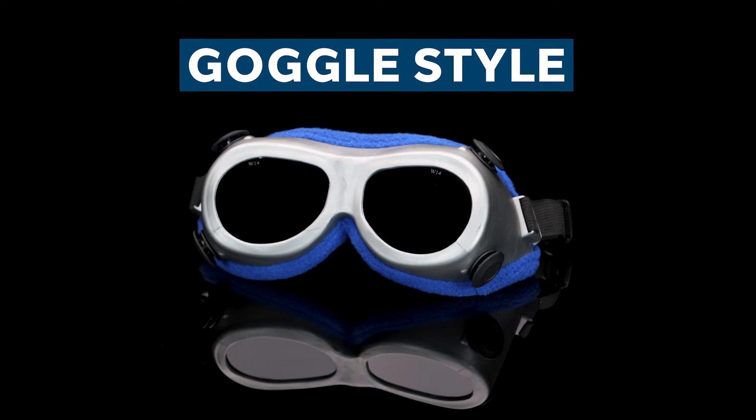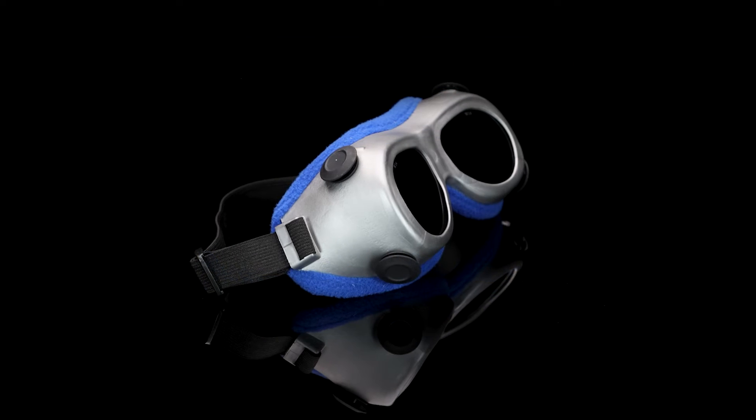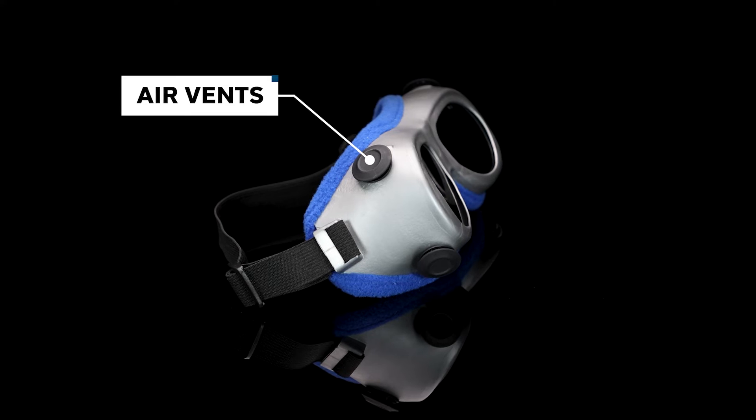Next we have our goggle style Solar Eclipse glasses. They have a comfortable fabric lining on the inside of the frame, allowing them to sit snug on your face. They also have air vents on the side, making sure these glasses never fog up.